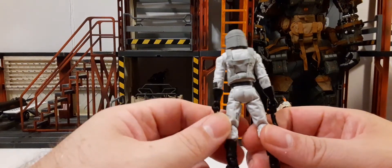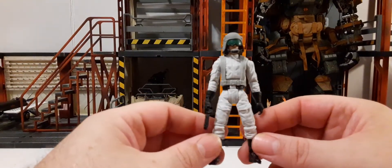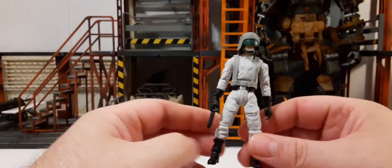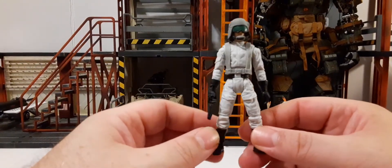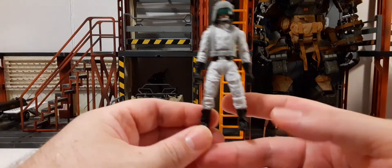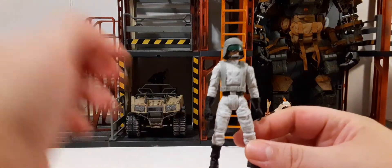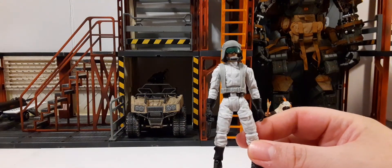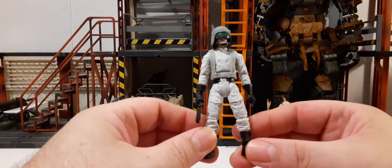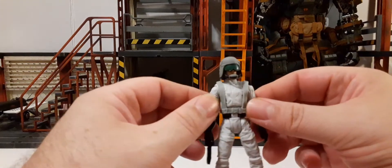The 1/18 scale line doesn't get much love like the Black Series. The reason is, no matter what people say, they make more money on a 6-inch figure and they don't care about the collectors in this scale. You know, these figures started coming out in 1977 and people have been collecting them since then, but they're still getting no love or good attention to the figures.